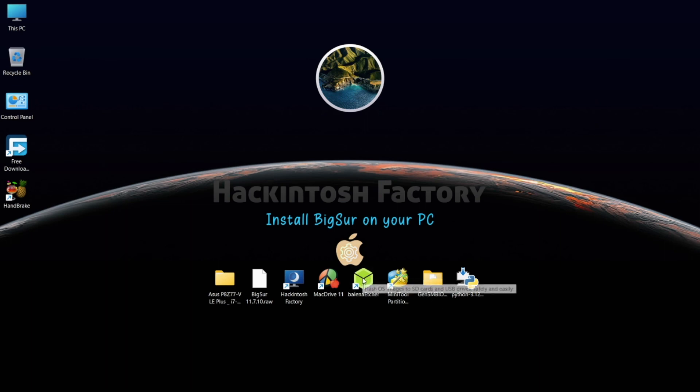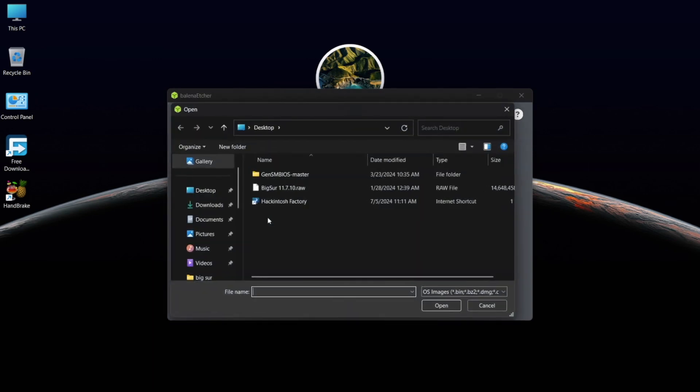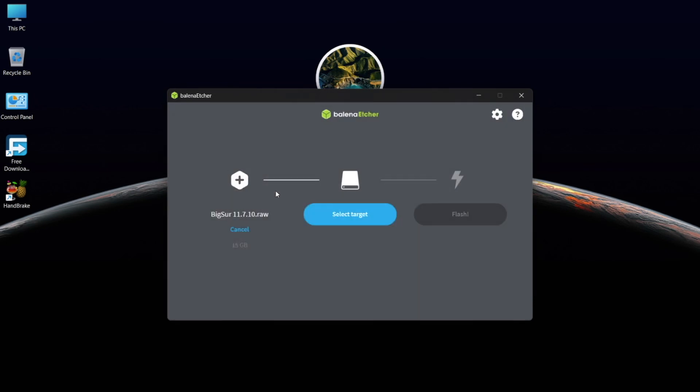Now open Balena Etcher and click on 'Flash from File'. Select the bigsur.raw file, then select your target USB drive and flash it.